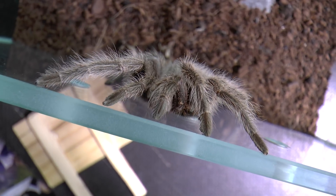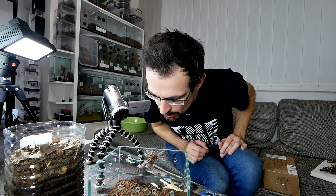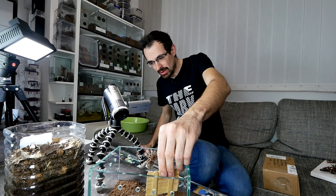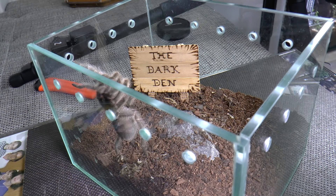You remember these signs I got from a subscriber? I decided to put the Dark Den sign in Sasha's enclosure — the Grammostola rosea. He is already eager to receive it — look at him on the edge! Let me just blow him off. He doesn't really care about that. I'll put the sign right here. Awesome — I think this enclosure will go on the table in the actual new space, so that sign will be really appropriate.